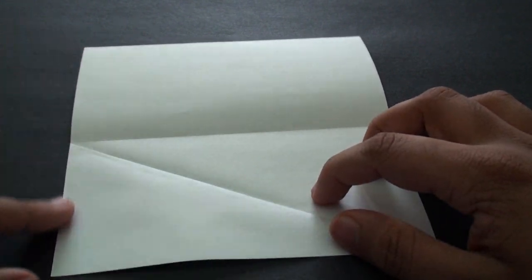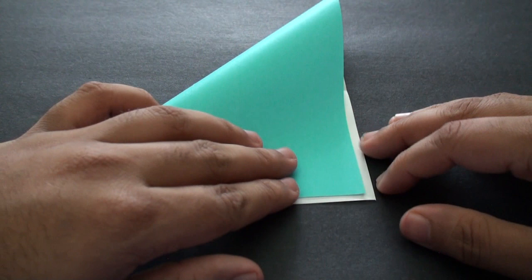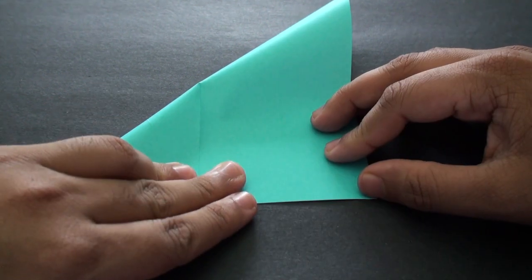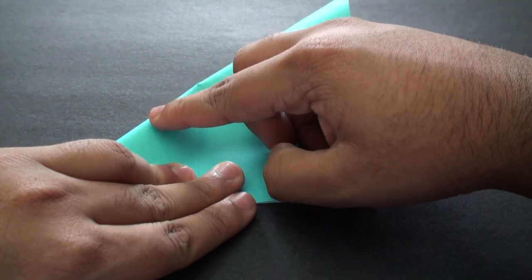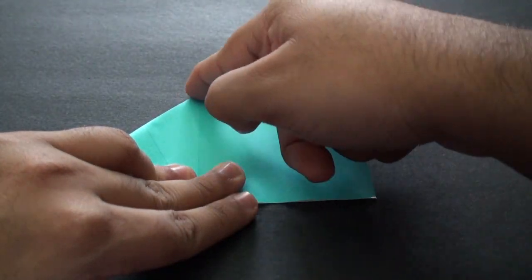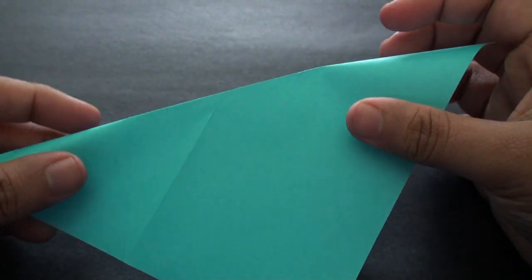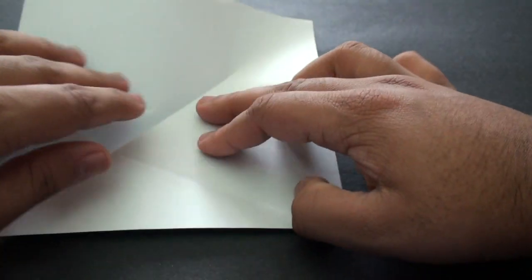Next we're going to fold it so that this edge here comes in and aligns with the bottom edge. Once you've got it aligned, start a crease that runs from the crease right here all the way up to some point over here — just like that. Unfold it.